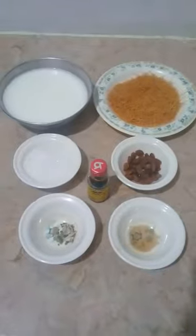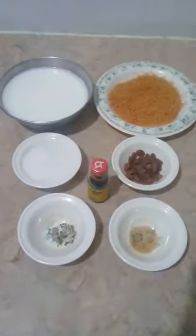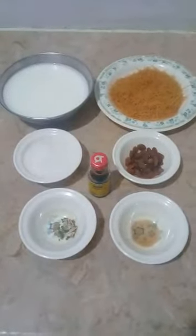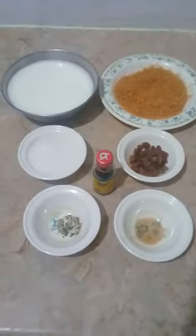So today I am going to use swanyea's milk. We will take half kg milk, swanyea, 6 tbsp sugar, and vanilla essence.